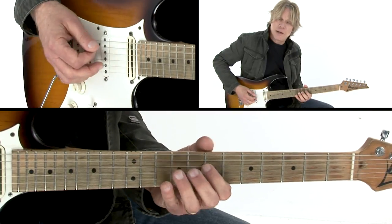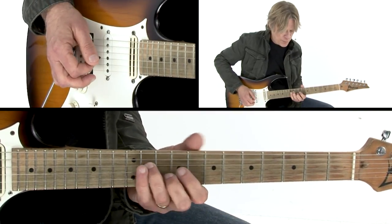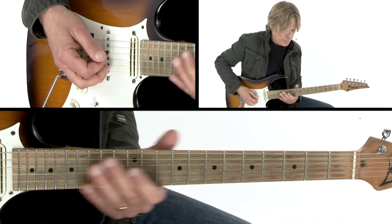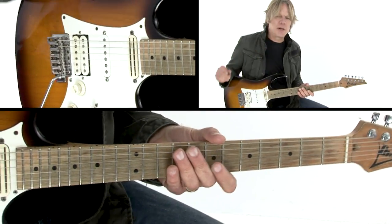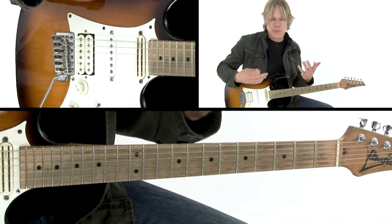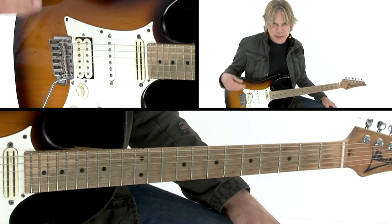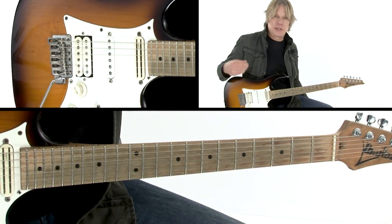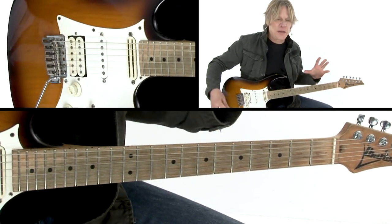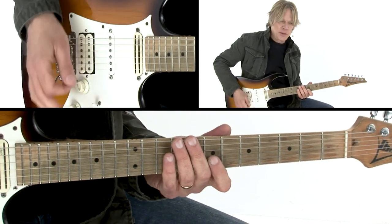And then it changes to A, so now you've got the open A string. This tune, on the surface, is extremely simple — just a very simple chord progression — but it's all in the detail of how I'm inflecting each note. That gives it the personality, and that's the thing that's a little more difficult to get.